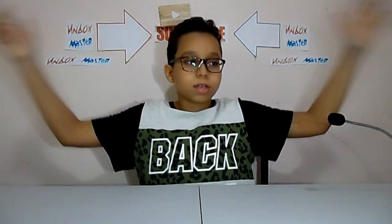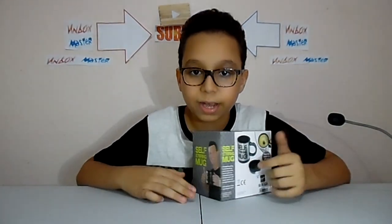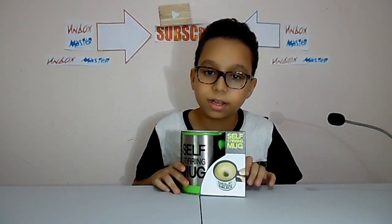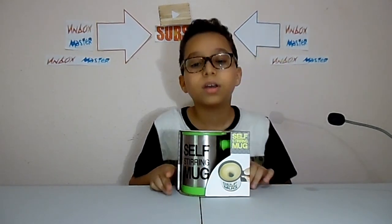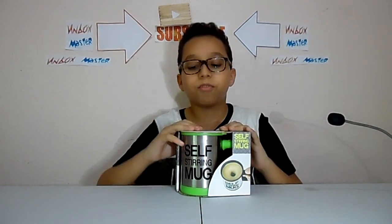Hey, what's going on guys, I'm Nick again. Today I'm gonna unbox something very special — I like it so much. It is the Soft Stir Mug, and here it is. This is a helpful gadget that helps you every day. I just bought it from the Version Mega Store. You can find one in your country or city, but I will put the Amazon links down below.